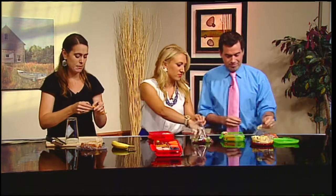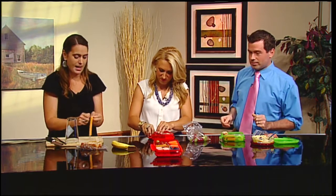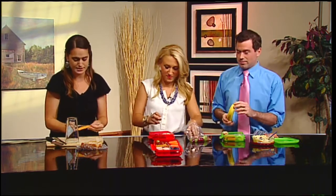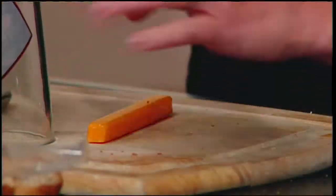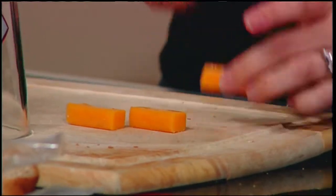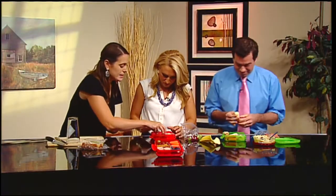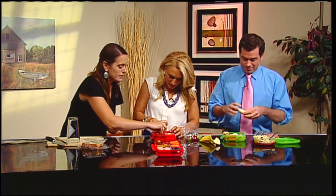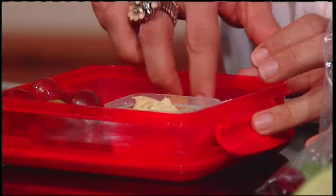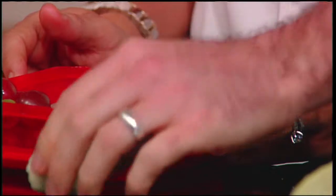Instead of just throwing a cheese stick in, this is a way to get creative. Moms out there, you don't have to feel like this is yet another thing to stress over — it's having fun. You can cut the cheese stick into smaller pieces and line them in next to your sandwich. That makes a cute little shape, and you can do the same with bananas — cut them into pieces and line them inside.